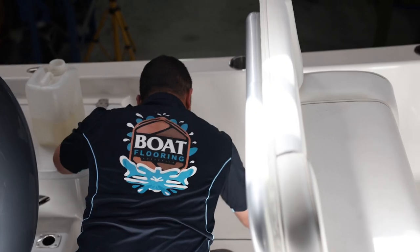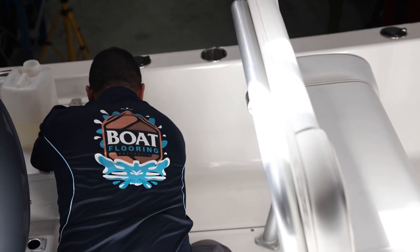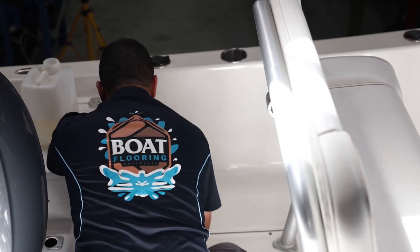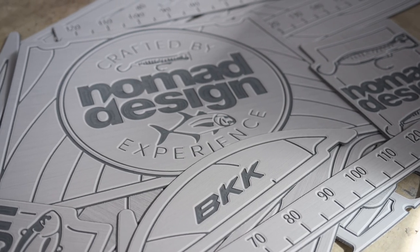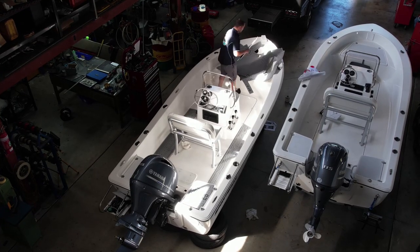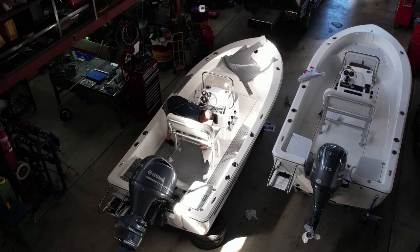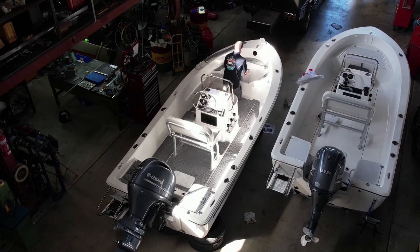Then use isopropyl alcohol and a new clean rag to remove all leftover residue. Ensure the area is completely dry before continuing. Now you are ready to install. Step 1: before pulling back any protective backing, lay out the C-Deck pieces in their designated locations to verify that the fit is correct.